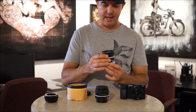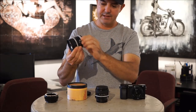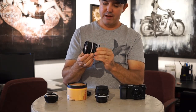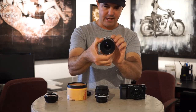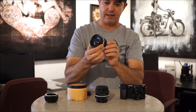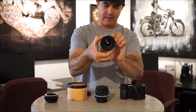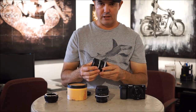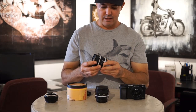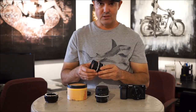Before we get started, I wanted to show one feature about the focal reducer. If you have a lens at f2.8, it stays open no matter where you turn the ring. If you go down to f8, you can choke it down to f8 and back open again. If you go to f22, it'll go all the way down to f22 and back open. This is really good for manual focusing — you can open the lens up, see everything, and then choke it down to the f-stop you want.